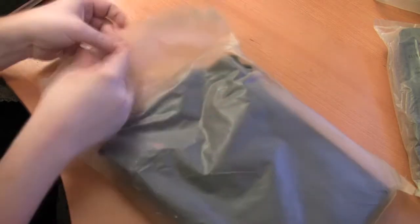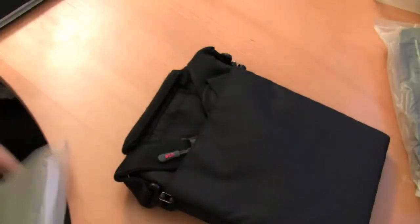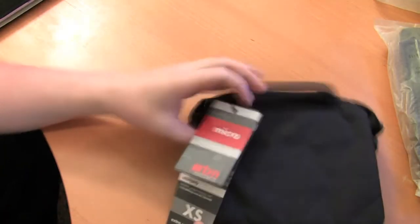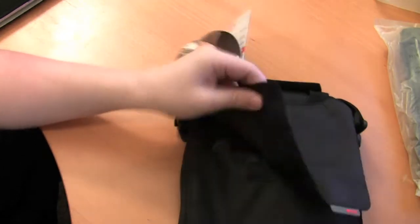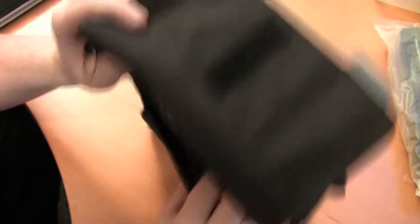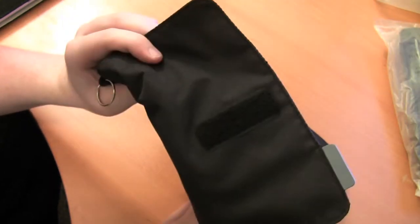The package was already uncut because I had a little audio issue the first time, but this is the first time I'm actually cracking into the bag itself. This is the STM Micro — it looks like it's just a vertical pouch. There's quite a bit of stuff in here: a few keyhole pockets, a business card holder, and a pouch for accessories that's actually quite deep.